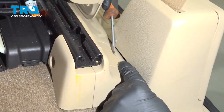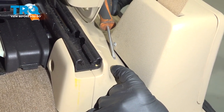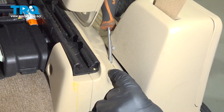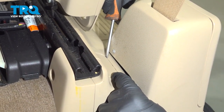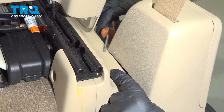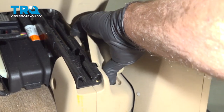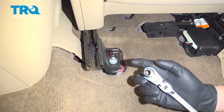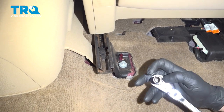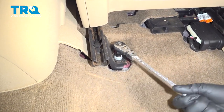Then we're gonna pop this cover off. Just use a small pocket screwdriver or a straight blade screwdriver underneath here. Just pop this cover up — it's just clipped in. Now, using an E14 socket, we're gonna take this bolt out right here and loosen that up.